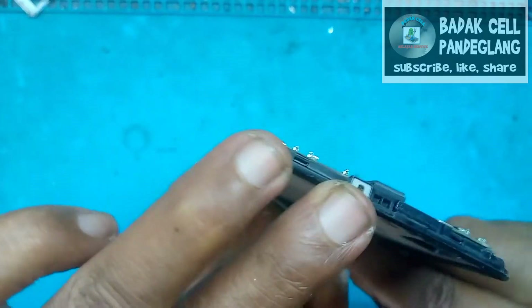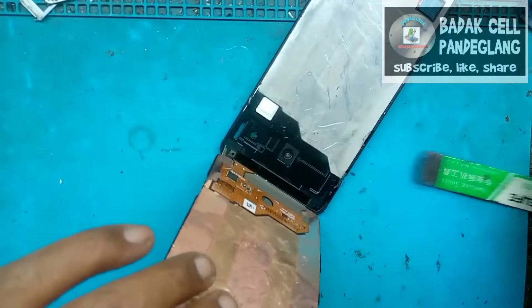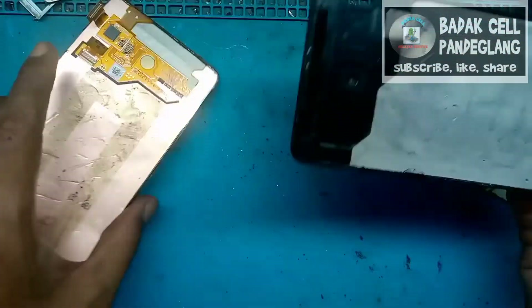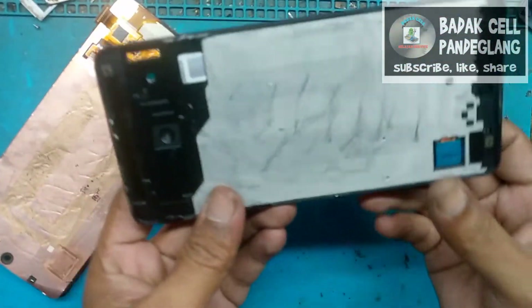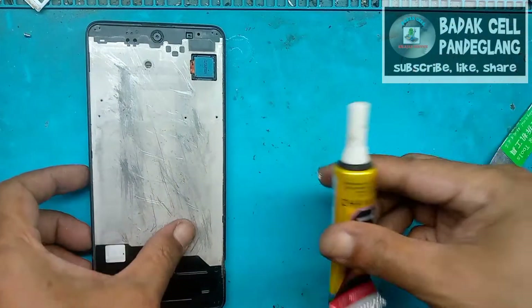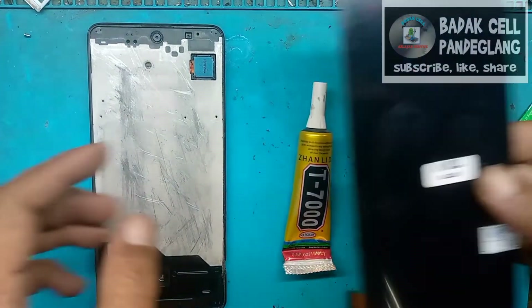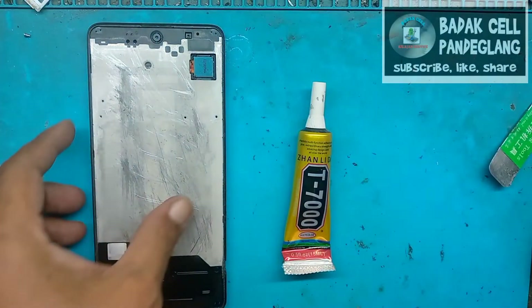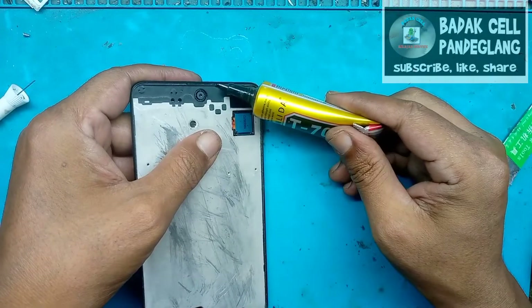Ini harganya lumayan, guys. LCD yang baru untuk tipe Samsung A51 di atas 400 ribuan modal LCD-nya. Sudah selesai. Ini kita siapkan lembar warna hitam dan ini LCD yang baru sudah kita siapkan juga. Sudah dites sebelumnya, alhamdulillah normal.